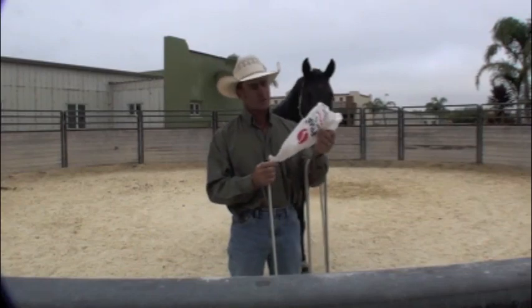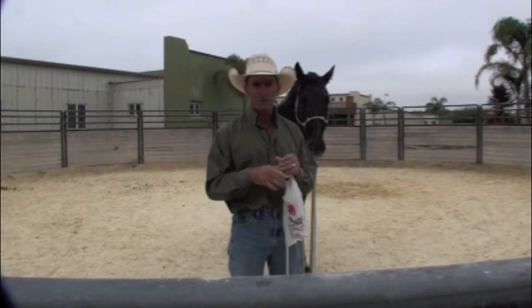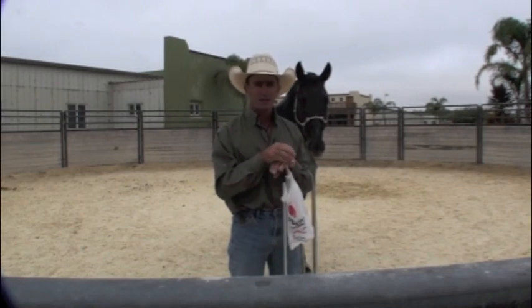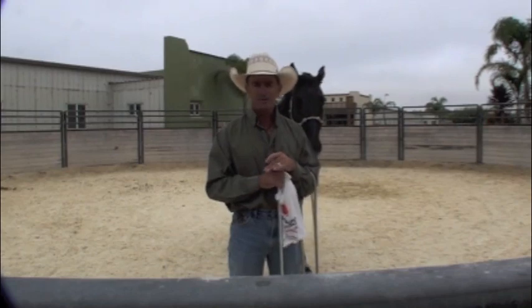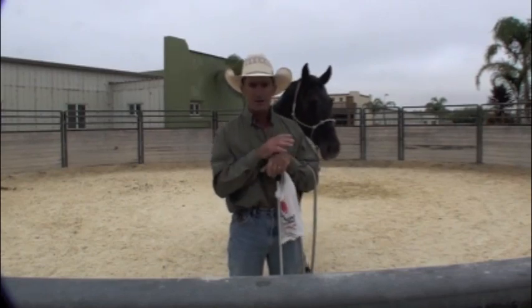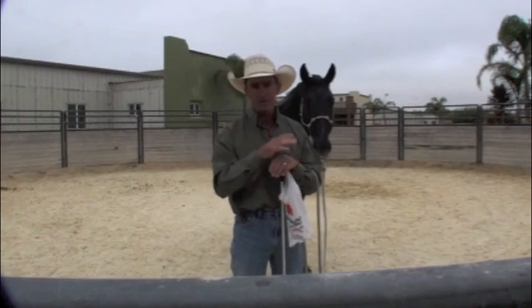Today I'm going to work with this horse with this plastic bag. This is that three-year-old warmblood stallion that I'm sure you all remember what he was like when we first started with him. I'm going to start out with a plastic bag, but I'm going to do it differently, because if I was to try and make the wrong thing hard with the plastic bag, he probably wouldn't even think about doing the other thing.